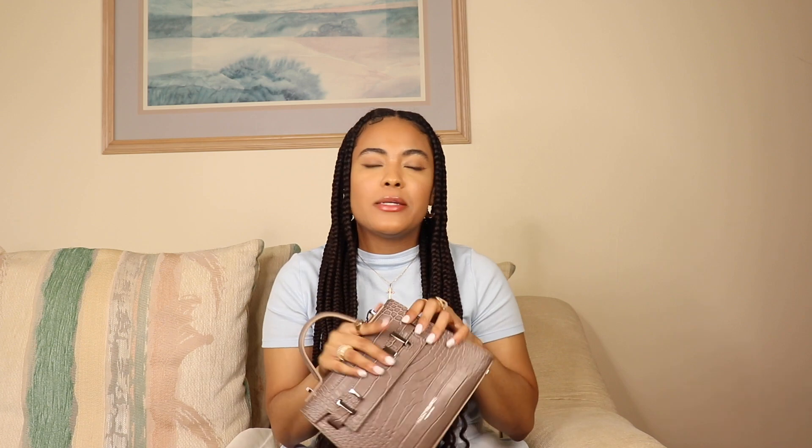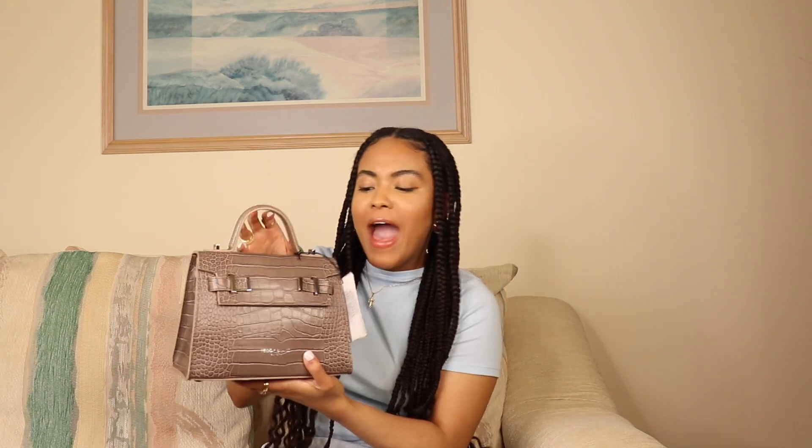I'm going to put all of my essentials in this bag so we can see how much it holds, and let you guys know if I feel like it's a practical everyday bag. Honestly this bag is small, and I know a lot of people worry about mini bags — can they fit everything they need? So I'll go ahead and quickly load my essentials and then show you what fits inside.